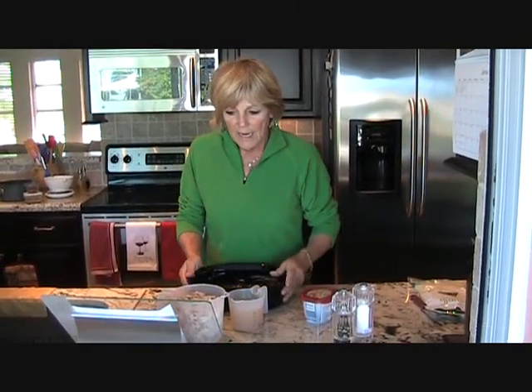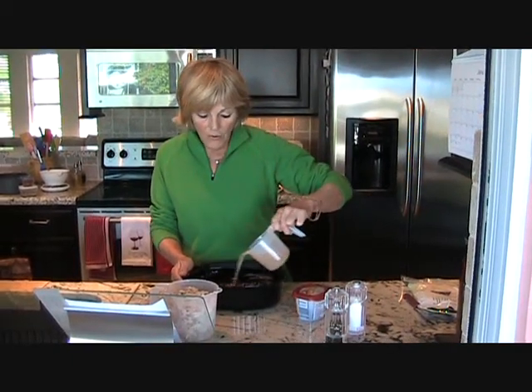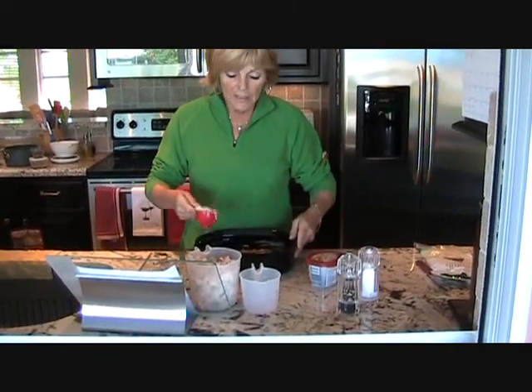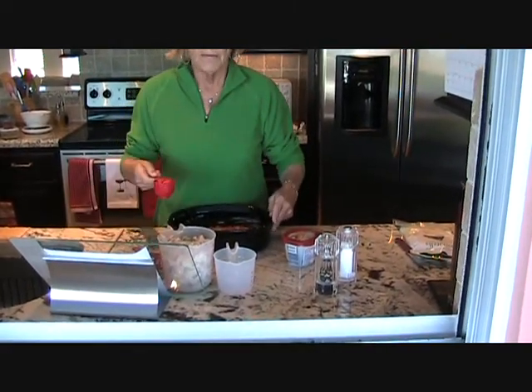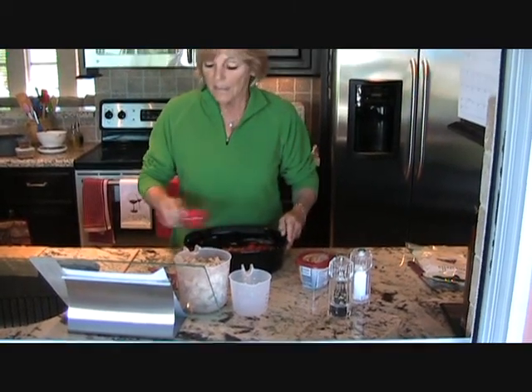Then we're going to add about a cup of chicken broth — just pour all this in in layers. I've got a third of a cup of onions; just sprinkle those over there. And a quarter cup of red pepper. You could use green pepper, but I like red — it's a little bit sweeter.